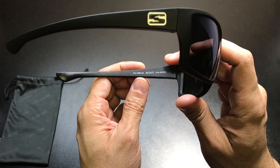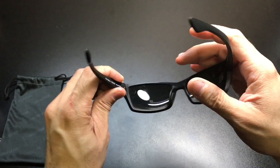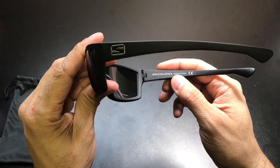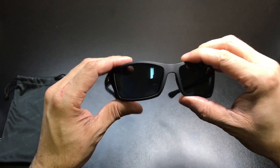Inside, you will see a little bit of information — your model number, your model name. Again, this is the Scout, and it says polarized. On the opposite side, you have Skeleton Optics, the name of the company, and then made in Italy. That's because all their glasses are designed and manufactured in Italy, which is really cool.